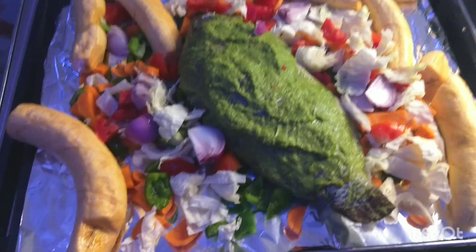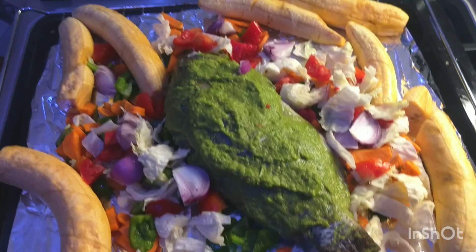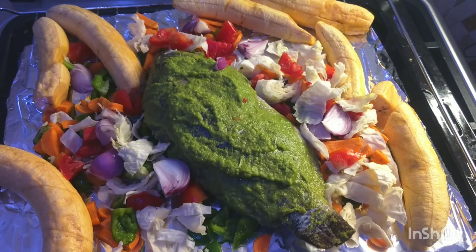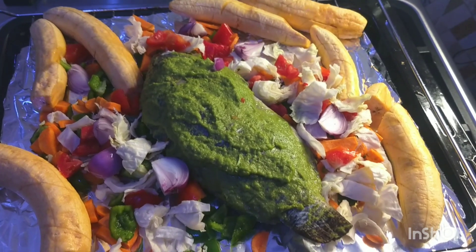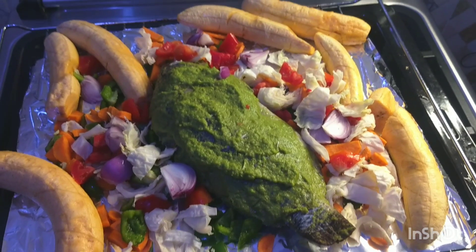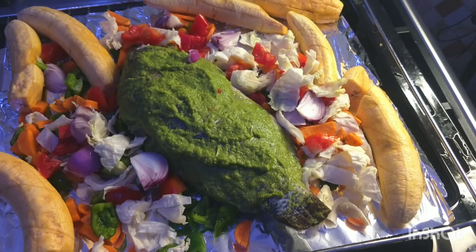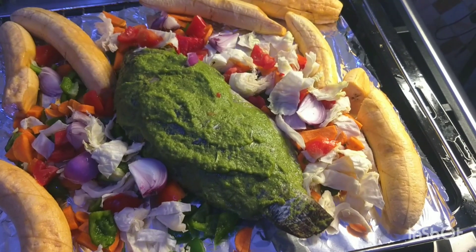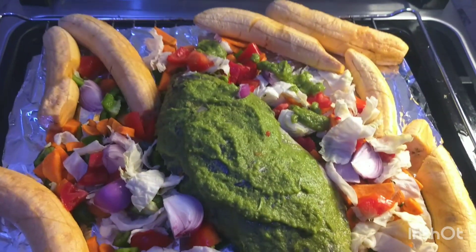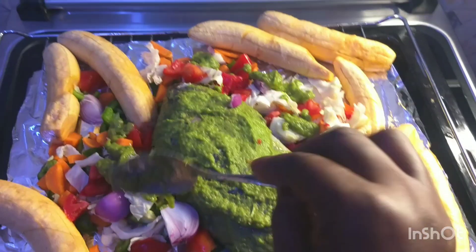After cutting the plantain I made an incision on it and used salt water to wash it. I'm putting it in the oven to grill for an hour. Before it goes in, I'm going to be adding my marinade paste on top and all around it, and also adding it on top of the veggies.